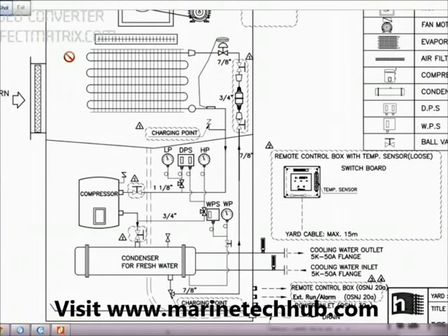Welcome to Marine Tech Hub. Today I will be explaining the package air conditioning system, how it works and its troubleshooting. In this picture you can see this part is the evaporator, then you have the compressor, then you have the condenser, then you have the expansion valve.